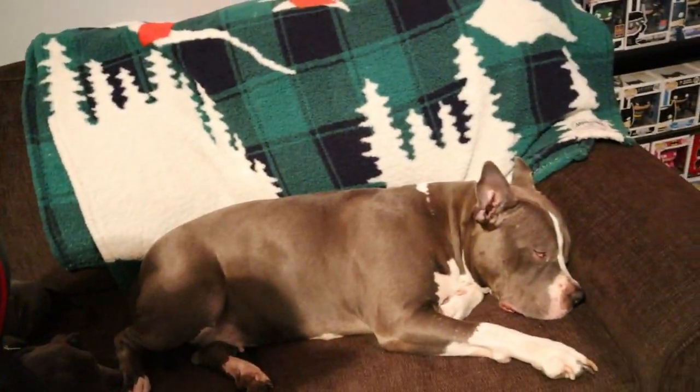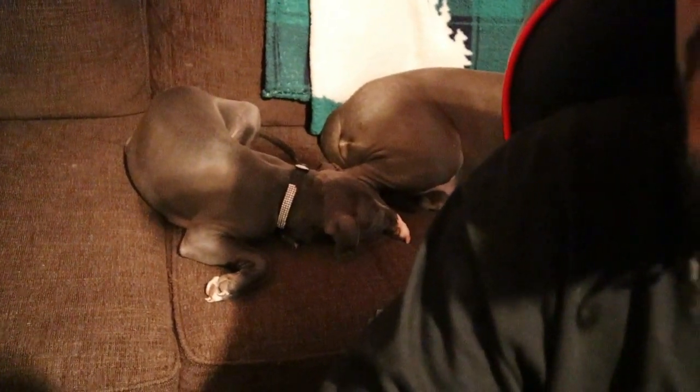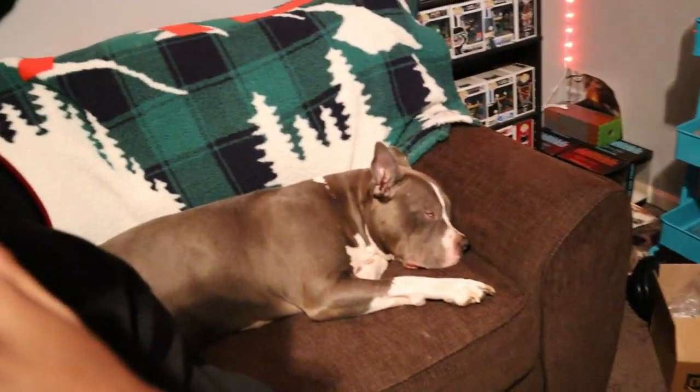That's my dog Drica and this little puppy right there, Chanel.